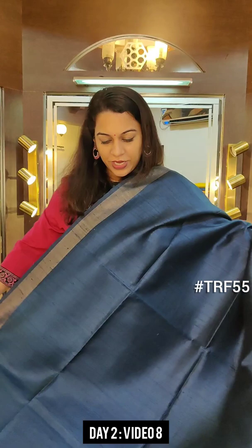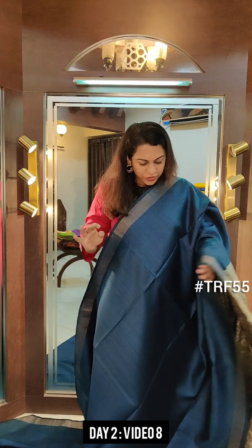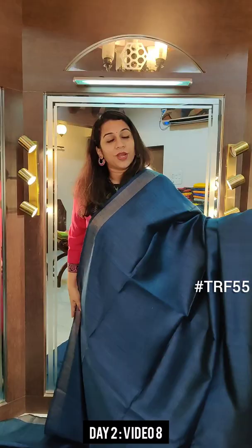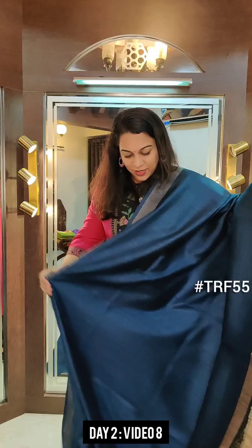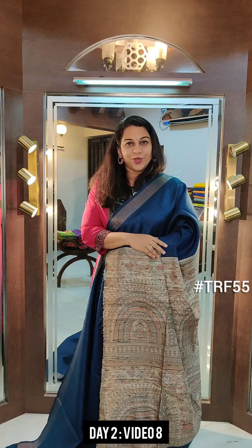The next is a stunning cobalt blue — beautiful colour, very pretty. This is not royal blue, not peacock blue, not teal blue — a very, very different shade of blue. And this is the rich pallu — very beautiful. Just look at how beautiful that plain saree and the printed pallu looks. Beautiful intricate print. This is the blouse. Absolutely stunning and classy sarees. If you like it, please take a screenshot and send it to me on WhatsApp.